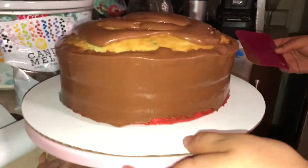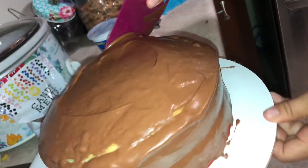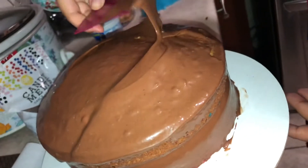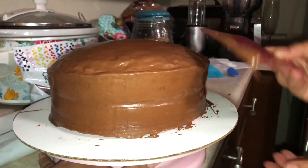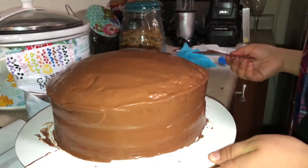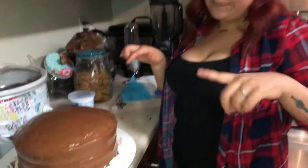I actually think this looks pretty good already. Now I'm going to clean up the edges a little bit, and then we're going to throw the cake in the freezer. Now we're going to do little drips around the cake with the white candy melts.